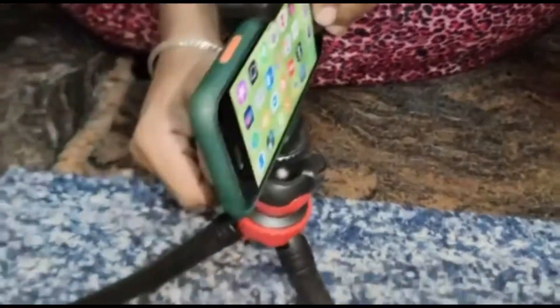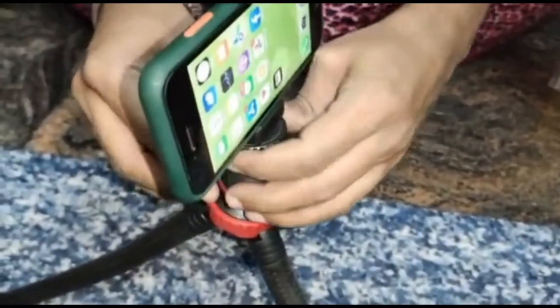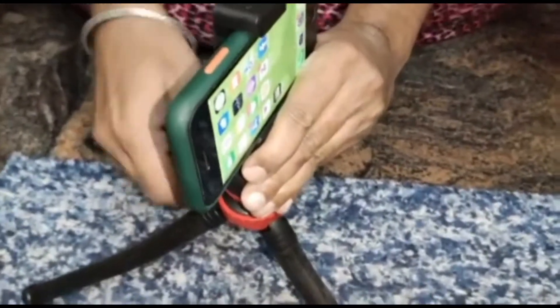If any of your friends want to buy this, they can buy it now — there is still a sale going on on Flipkart. The holder tightens well, we just have to screw it. It's a good product.